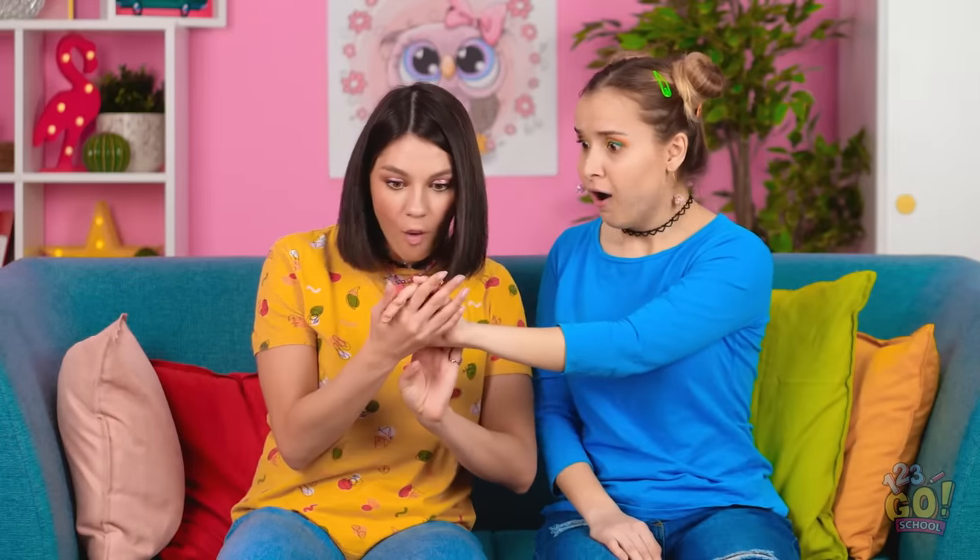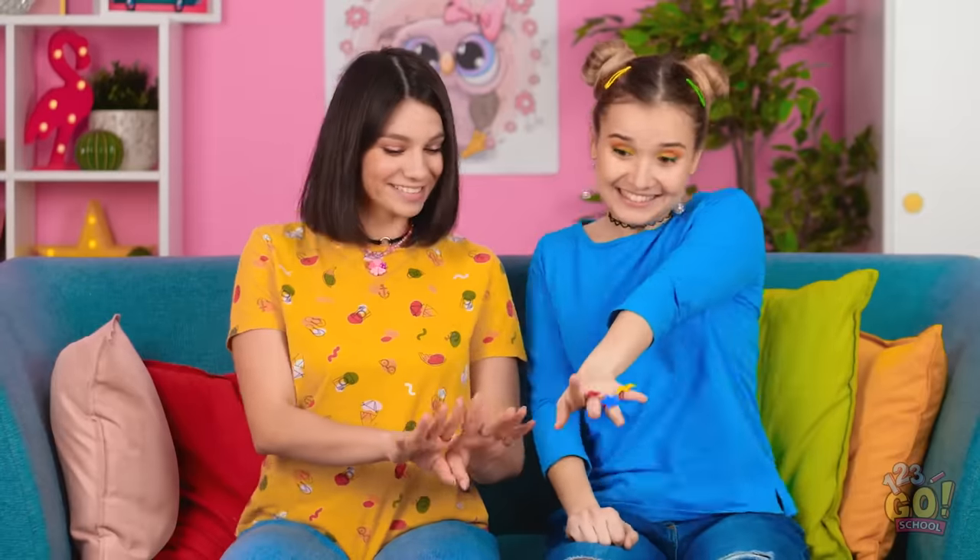Where'd she get those? Gimme! These are one of a kind. Can I try this one? I love it! Hooray, sisters!